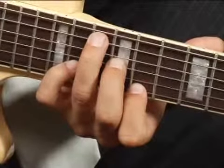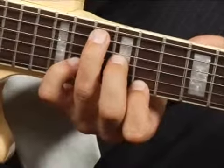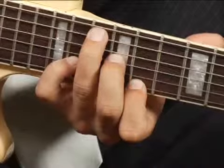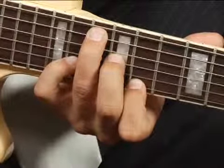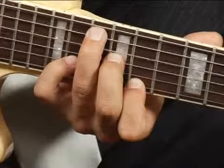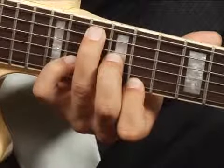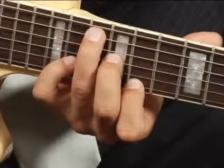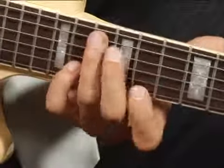Play only the top five strings and your chord should sound like this.